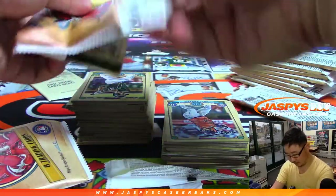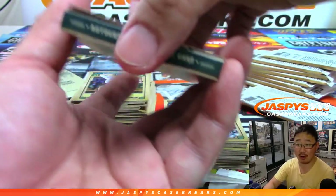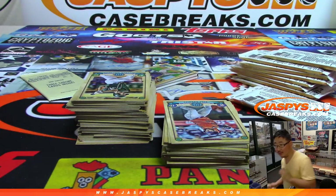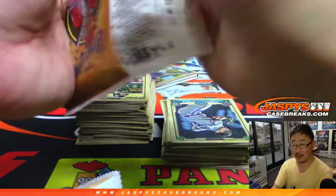Oh, what's this? This feels different. Oh! Look at this, Hunter — an autograph patch book card out already!